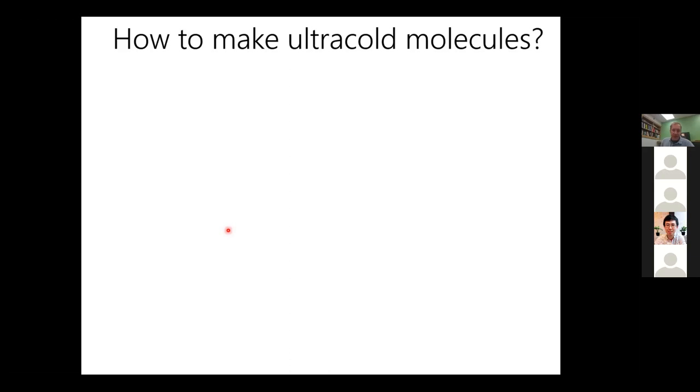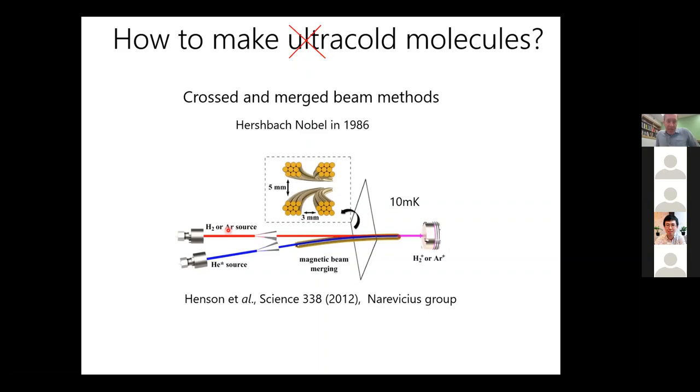That ends the first part of my talk on motivation. The next part is about the techniques we're going to be using — what has been done so far and what my group plans to do. I wanted to start by mentioning a previous method in physical chemistry for studying cold molecules: cross-molecular beam spectroscopy, for which Dudley Herschbach won the Nobel Prize in 1986.